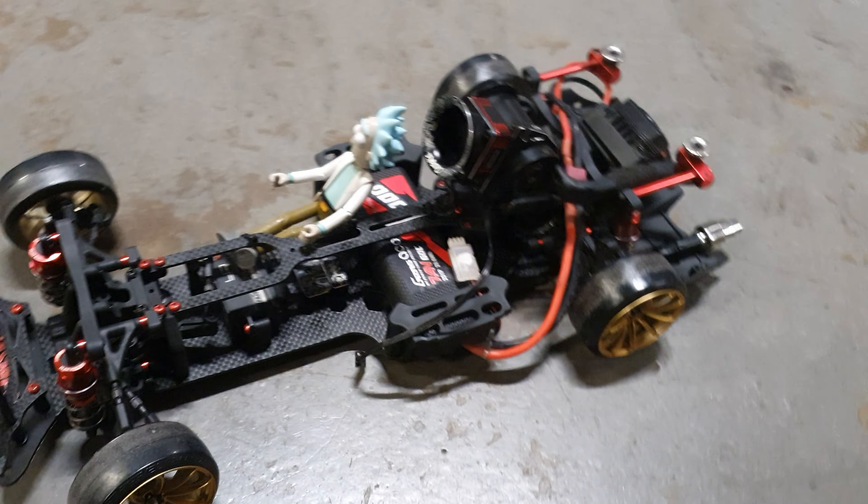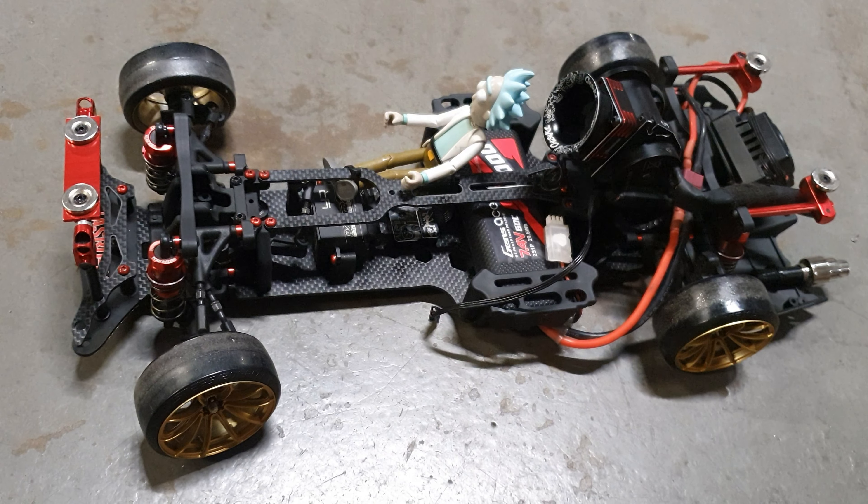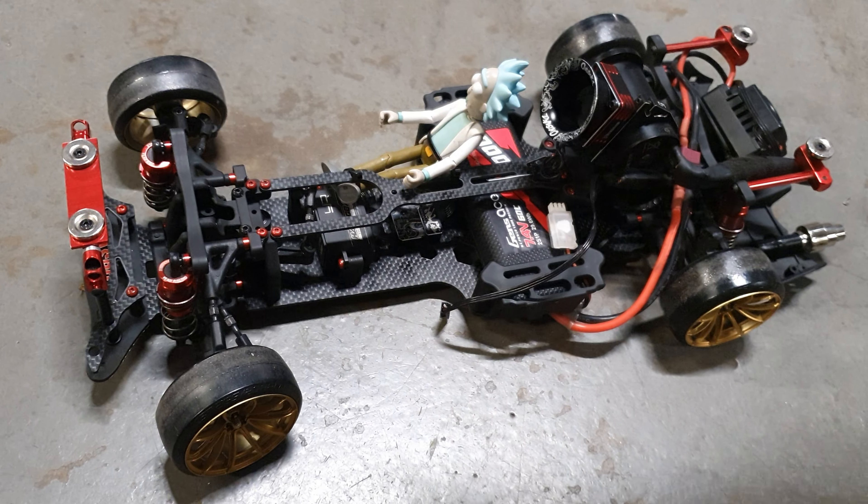Roadside had already said it's about 60g lighter, so I already believe that is a performance upgrade.